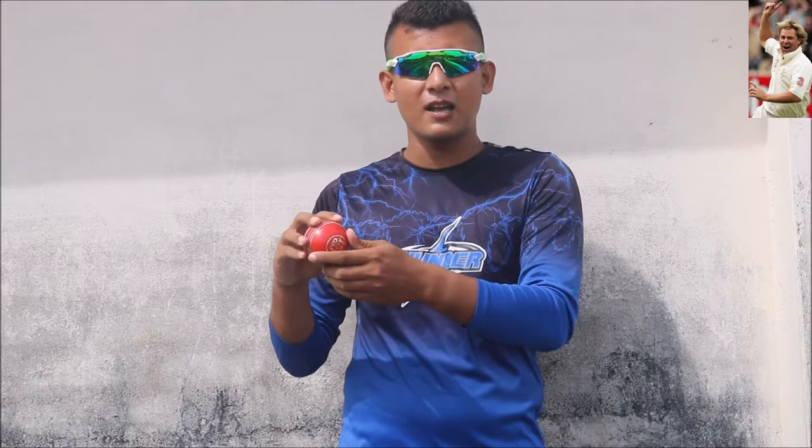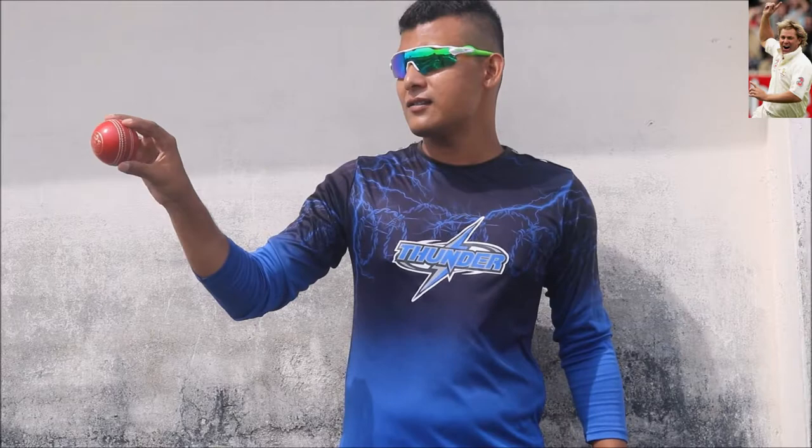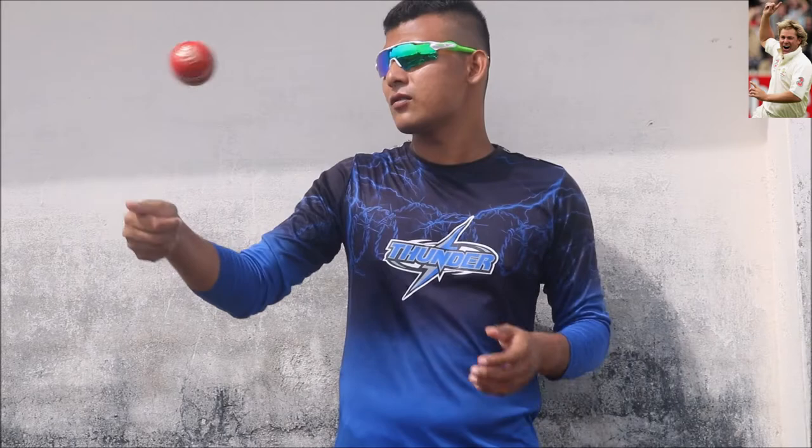So what you have to do for bowling this Flipper delivery? Take the ball like this. Normally, with a leg spin grip or googly grip, the ball is gripped at the deep of your fingers. But this time, you have to grip the ball at the bottom of your fingers. And what you have to do: you have to flick the ball like this way.